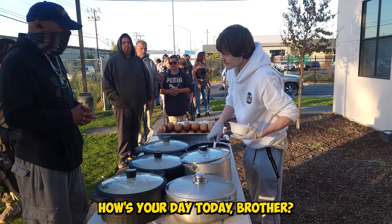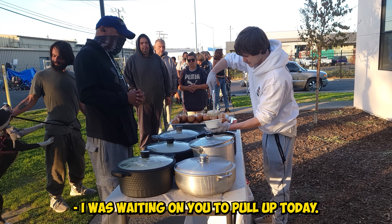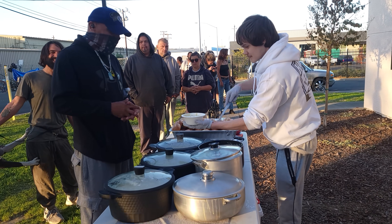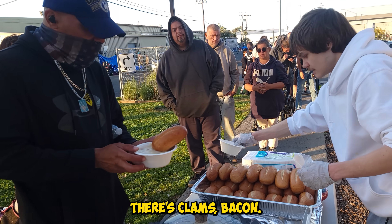How's your day today, brother? It's going good. I was waiting on you to pull up today. That's perfect. There's bacon in here too — there's clams, bacon, there's everything.